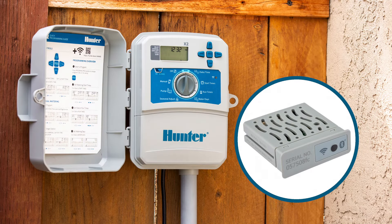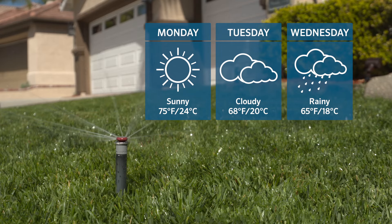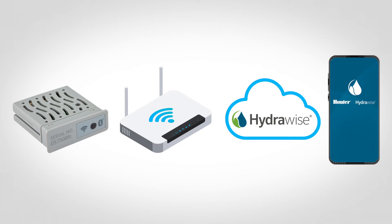In this video, we'll show you how to connect the WAN module for X2 controllers to Wi-Fi using your smartphone's Bluetooth function. Bluetooth Wi-Fi Tether is a simple method for connecting your X2 controller to Wi-Fi, enabling automatic irrigation schedule updates based on locally measured weather data using the cloud-based HydraWise irrigation management platform.